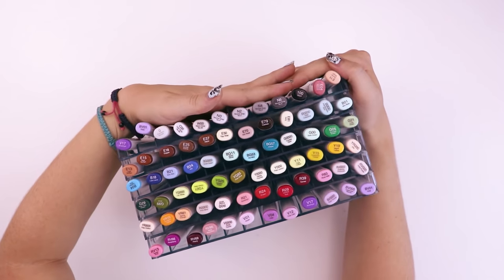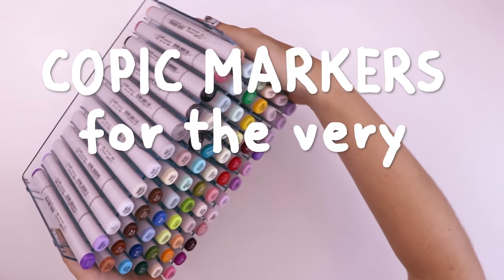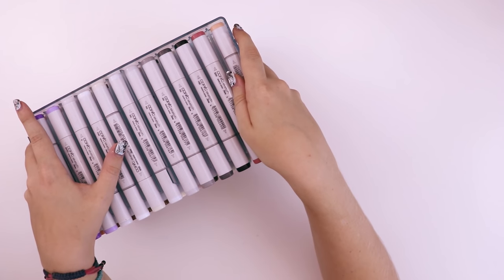Today I'm going to be testing Copic markers for the very first time. I've only ever used cheap knockoff versions in the past, so I'm very very excited.